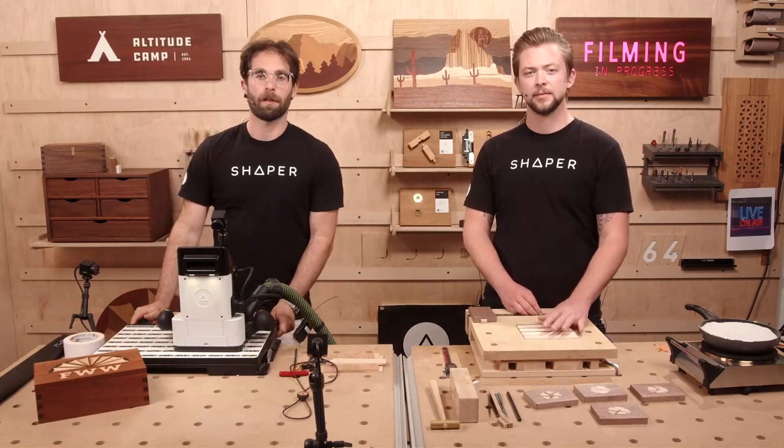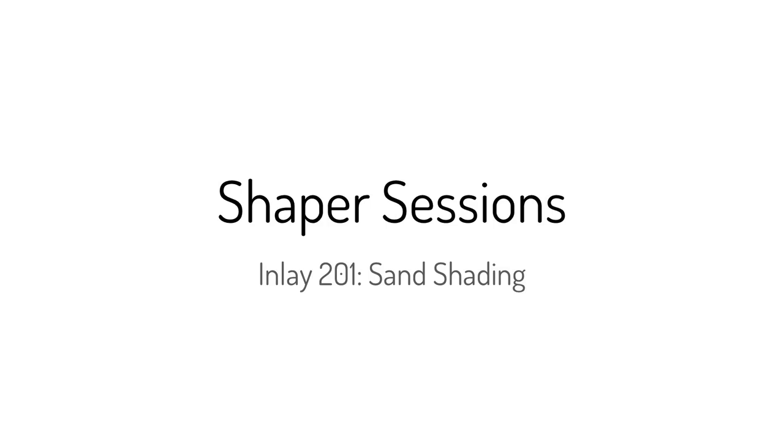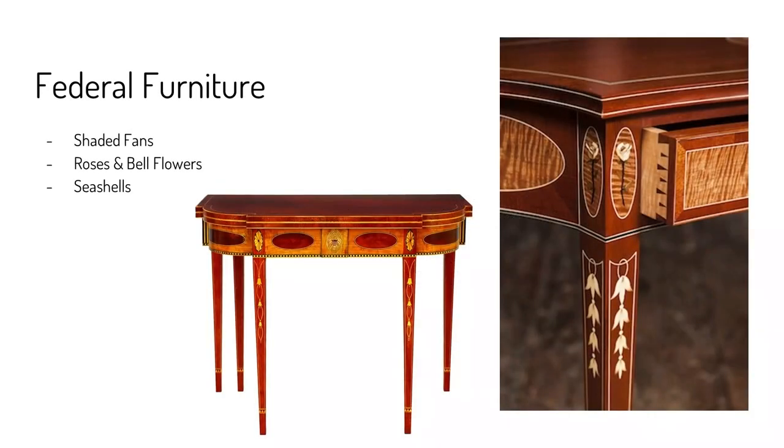That element shows up in a lot of Federalist furniture. We've got some cool Federal furniture on the slides. You see here a lot of the real classic elements you see in American furniture from the 1800s or so. A lot of this was done with inlay and marquetry — you see a lot of natural elements. We've got a rose on the corner leg of this desk, and then what they call bellflowers, those three-leafed flowers dripping down the side of the leg. And I think I see a shaded fan on the front of the desk right there.